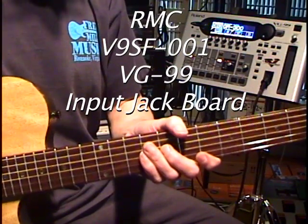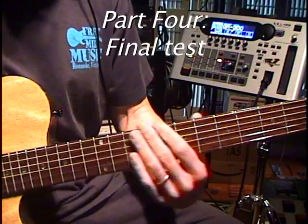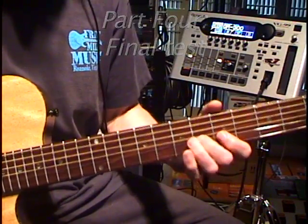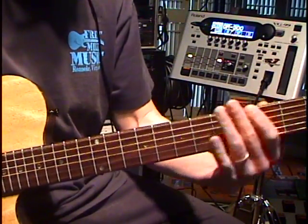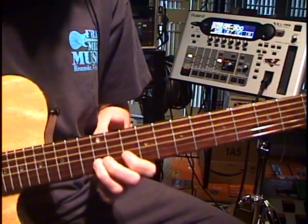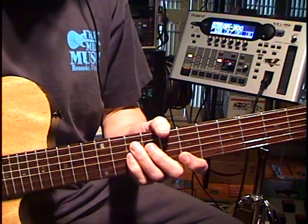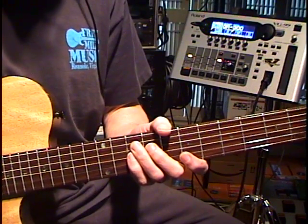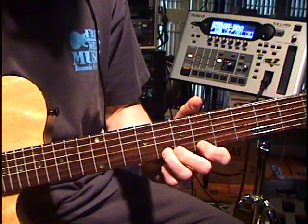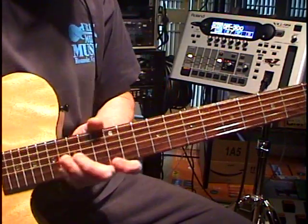We're back, and so is the guy that works on my neighbor's lawn. I can move my hand up and down on the strings — we're not getting that weird bubbly noise that we were getting before. I'd have to say that the input jack board substantially improved the usefulness of the GR300 patch in the VG-99. And that works very, very well.